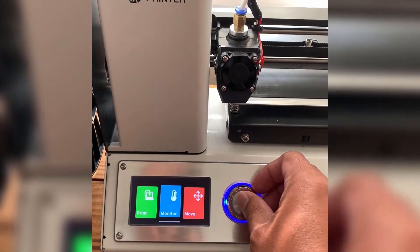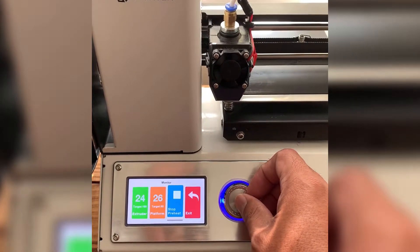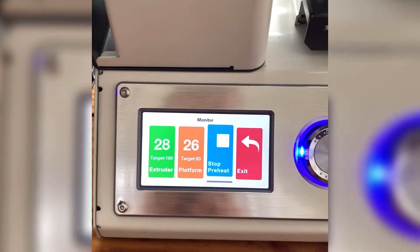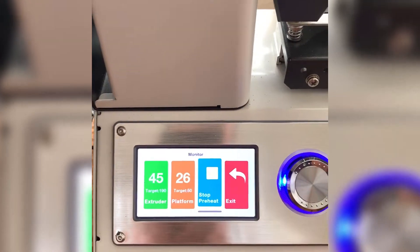Go back to monitor and we can go to start preheating. It has to preheat to 190 and 50. Right now you can see it going up.